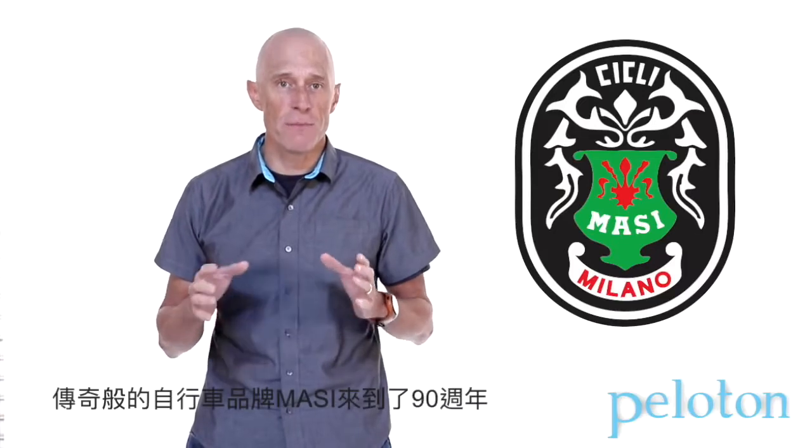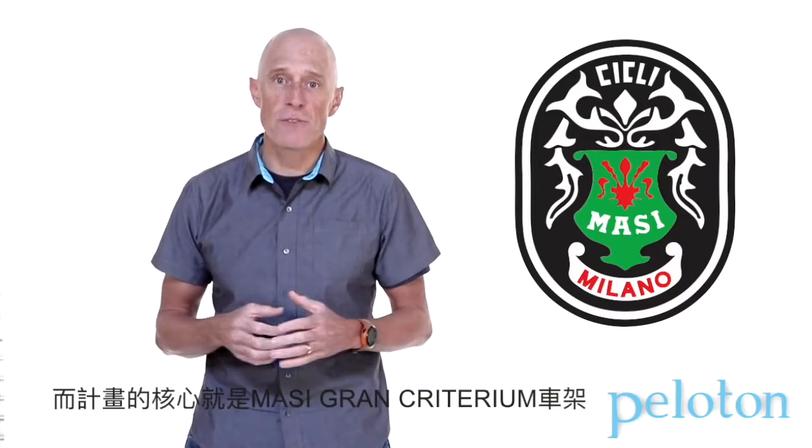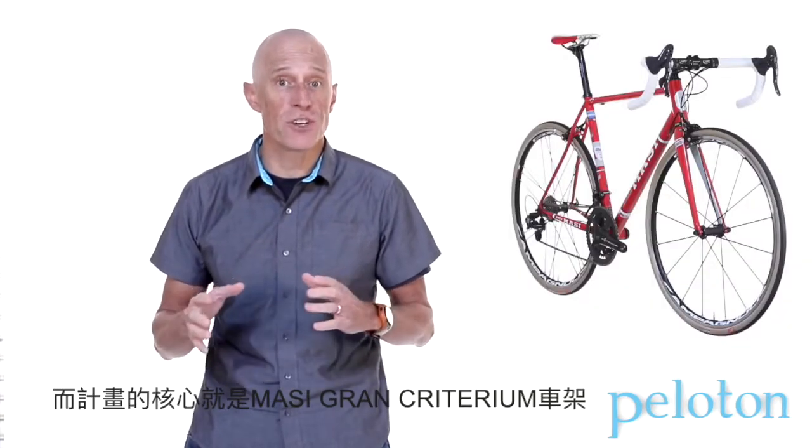In 2016, the legendary Massey brand turns 90. To celebrate that milestone, Massey has launched the Legacy Project, and the heart of the project is the Massey Grand Criterium Frame.